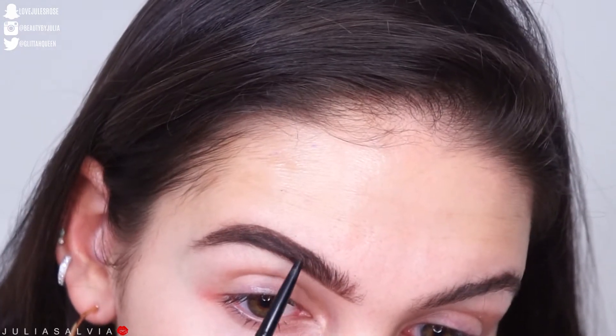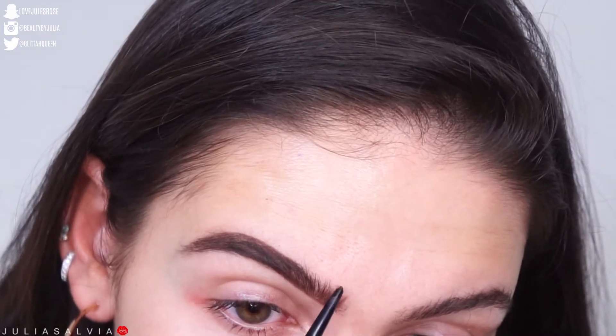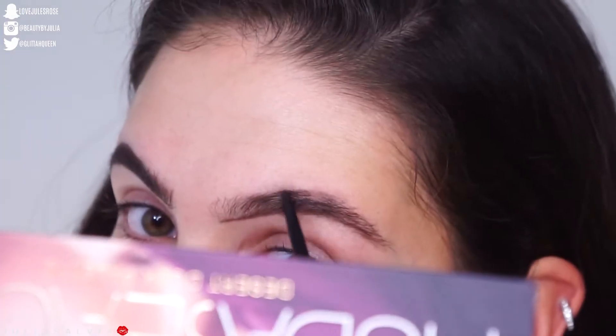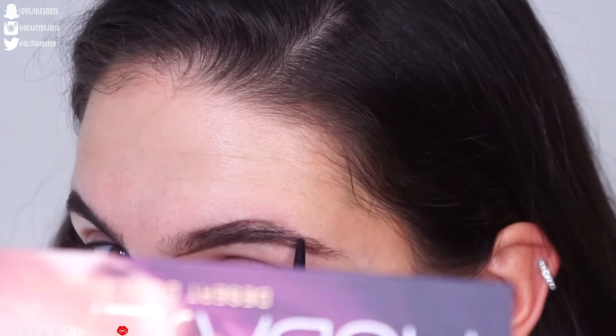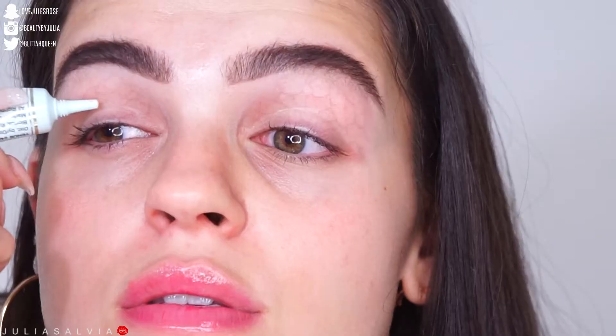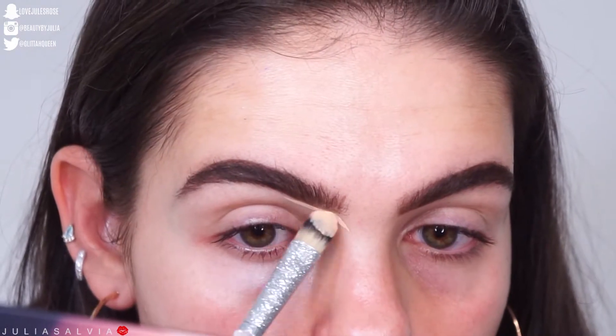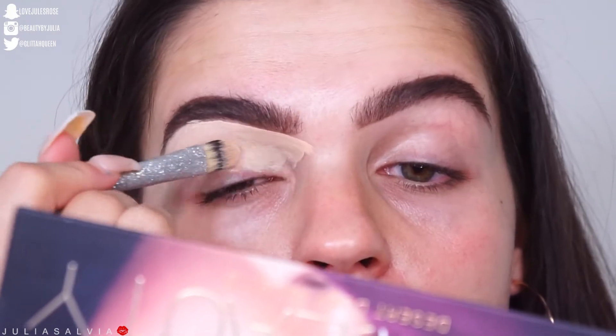We're just starting off with the brows. I'm filling them in with my brow pencil from Benefit in number 4. I'm leaving them nice and bushy but still thick and kind of put together. Then I'm priming my eyes with my Too Faced eyeshadow primer, and shaping out the bottom of the brows with my Tarte Shape Tape.